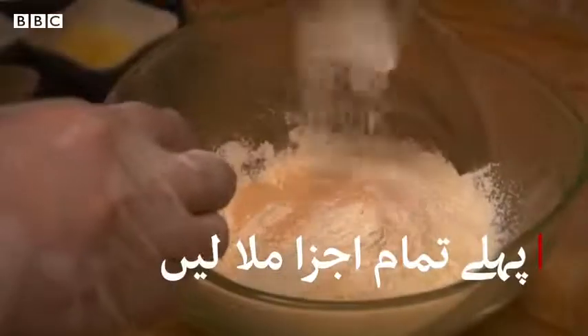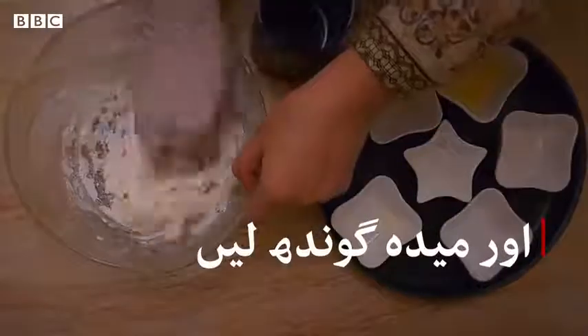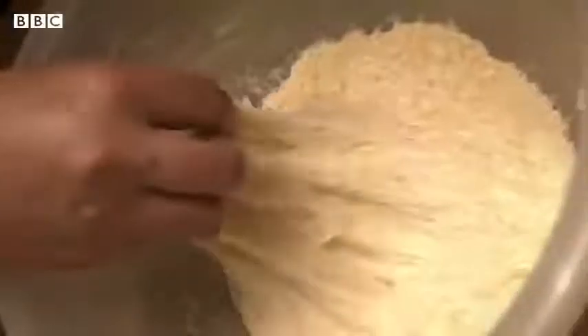We will put all the ingredients together and leave the dough to rest for 2-3 hours. This is completely risen and has made a perfect gel.